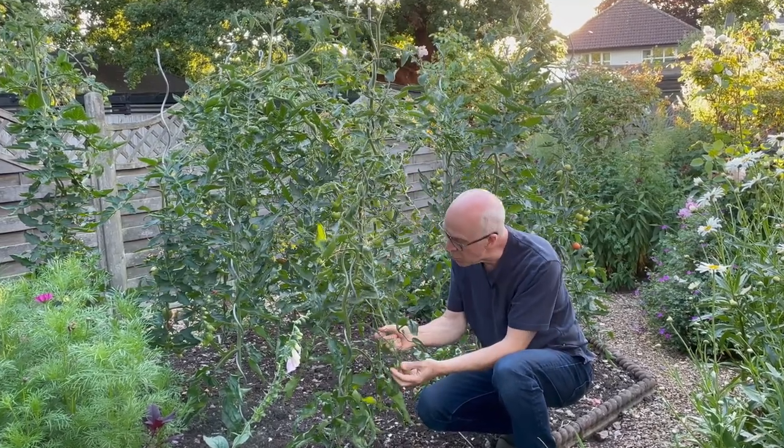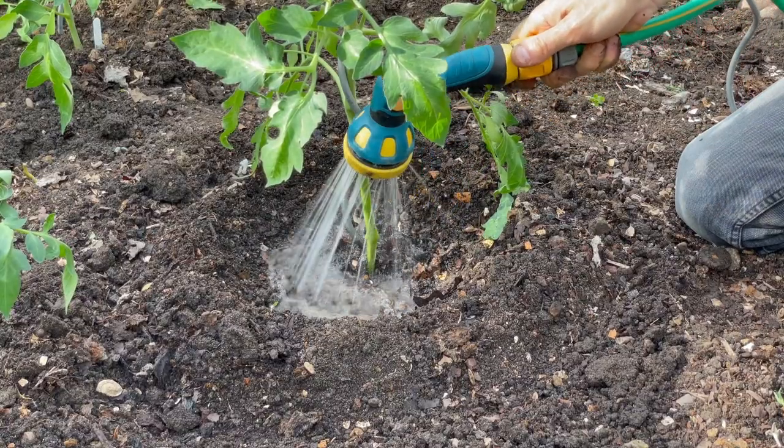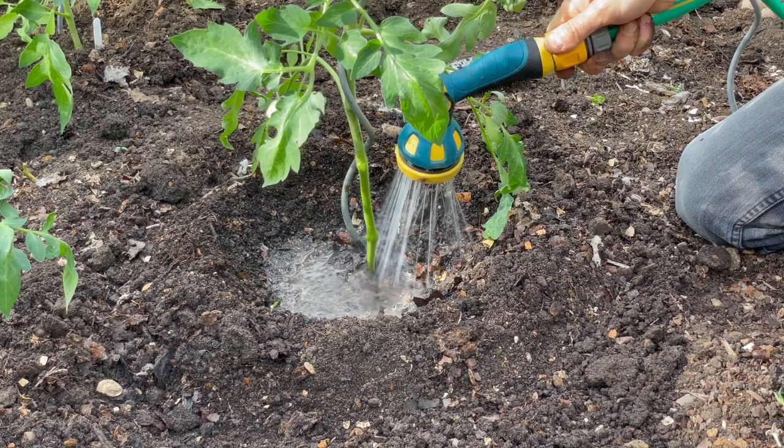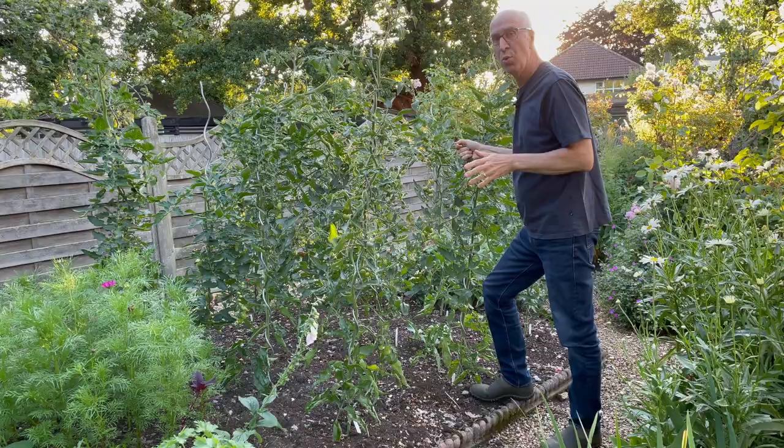Just one shoot per plant. The fruits at the bottom will gradually ripen up. Water them occasionally if the weather's really dry. Otherwise these plants will really be cropping well into autumn.